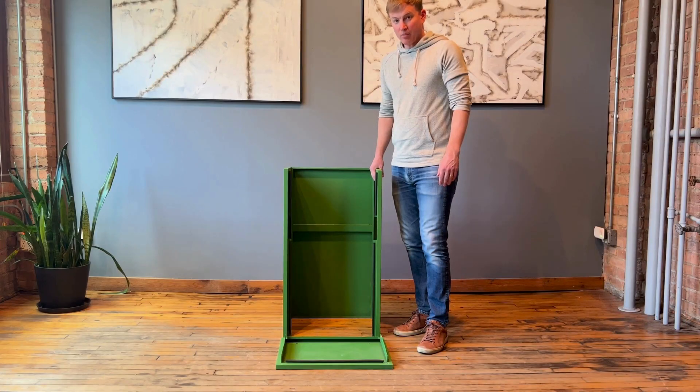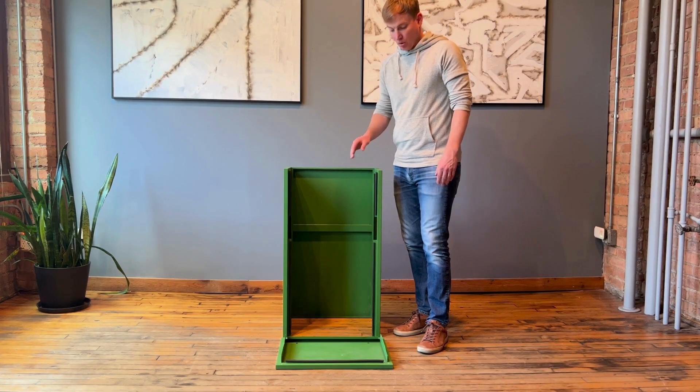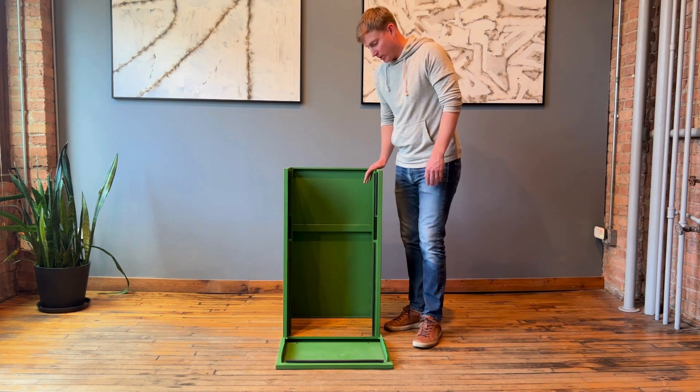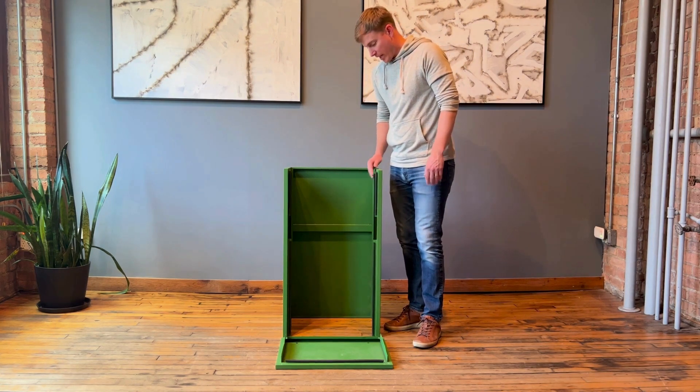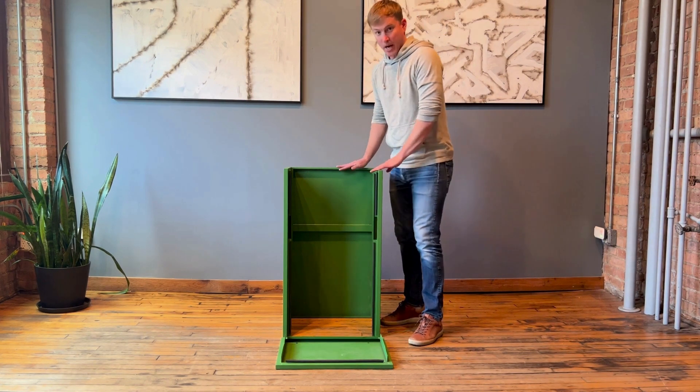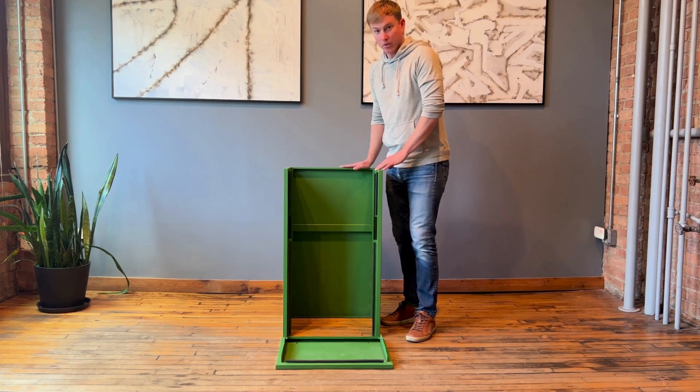Now that we have the two side panels attached to the back panel, we're going to install the bottom. I've set the bottom flat on the ground, and once we install it we'll need to do two side screws for each side and two screws on the back, for a total of six different screws. To attach it, I'll lift the package box onto the bottom and then install those screws.